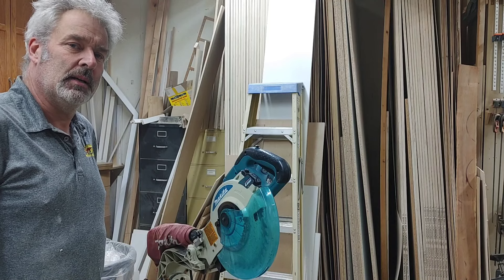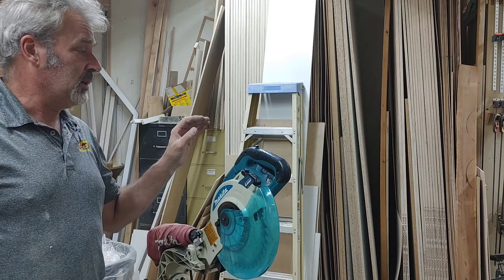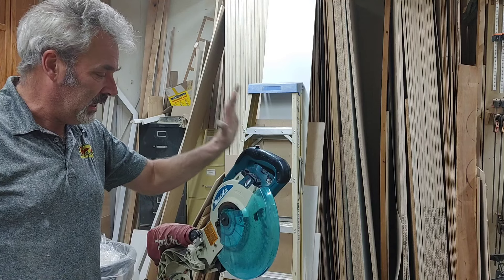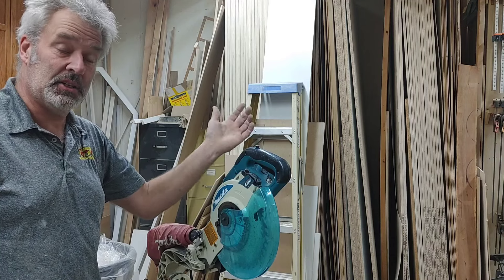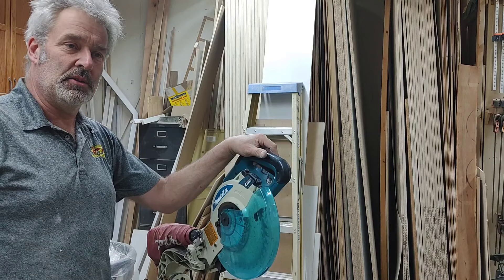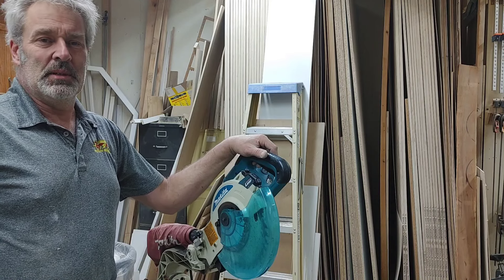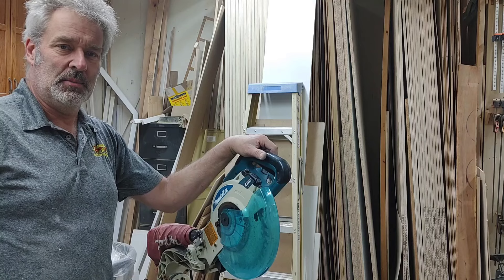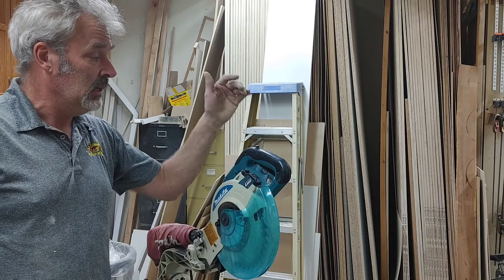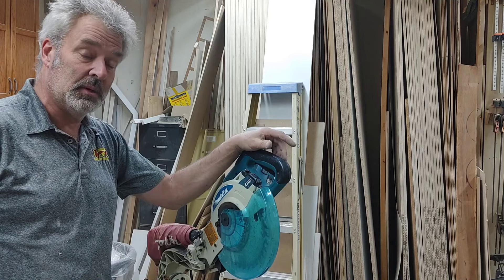Good afternoon. I picked up another bargain today. The reason I picked this up is I've had miter saws in the past — this is one of the first ones I ever bought, a Makita sliding compound miter saw. I've actually got an older version I've been using. I used to have a DeWalt 12 inch and it got stolen, and I got tired of people just grabbing stuff out of the back of your truck. So I picked this up for $75 with the stand, and I'm thinking that is one heck of a good bargain.